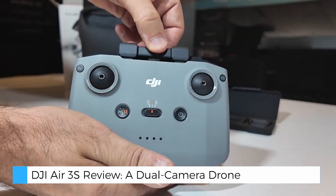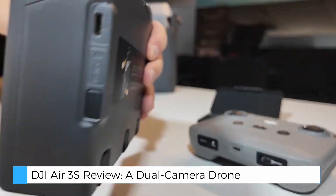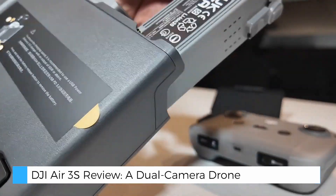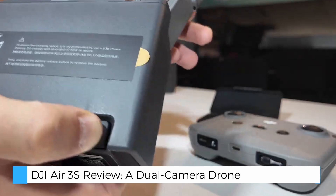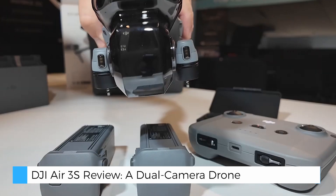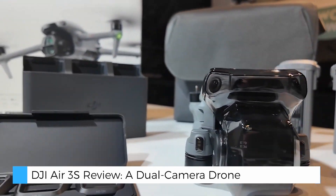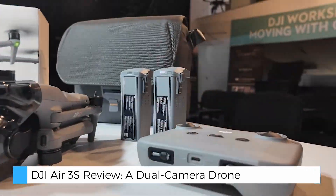The DJI Air 3S sets a new standard for compact drones, combining high-performance cameras, intelligent flight features, and extended battery life in one sleek package. Its ability to capture stunning landscapes, immersive panoramas, and artistic portraits makes it a powerful tool for both casual and professional creators.